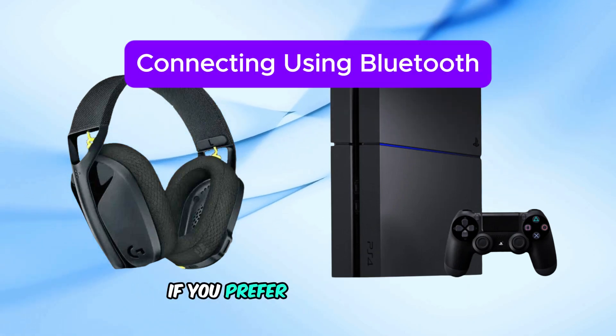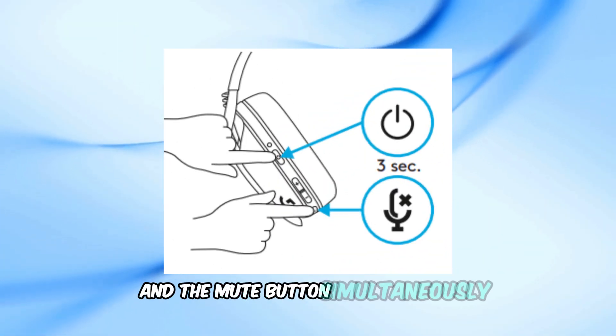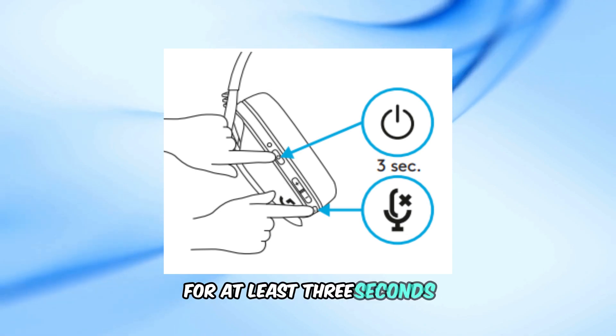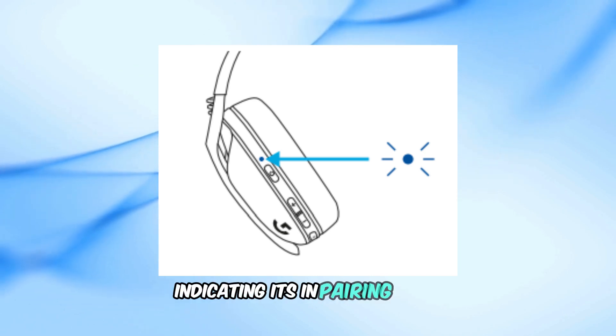If you prefer to use Bluetooth, follow these steps. Press and hold the power button and the mute button simultaneously for at least three seconds. The LED on your G435 headset will begin flashing blue, indicating it's in pairing mode.